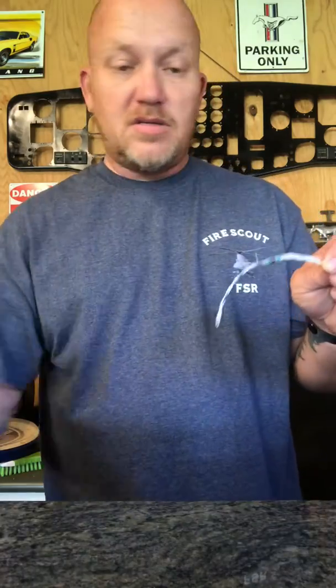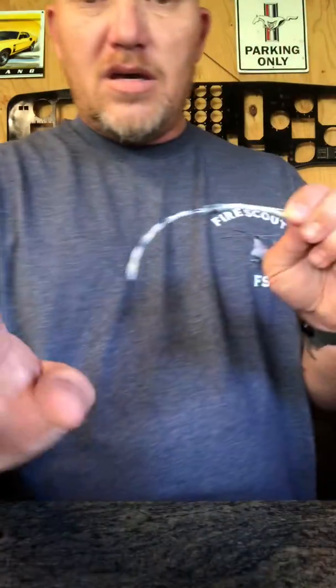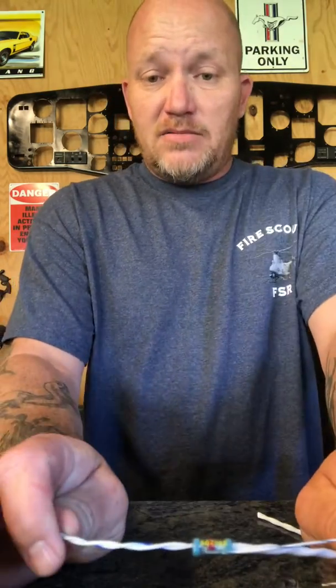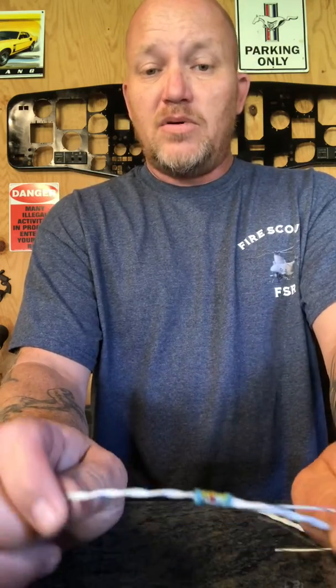Now this is where it gets fun, because a lot of people are not going to be carrying heat guns with them everywhere. Some people with bad habits will say, 'Oh, we'll just use a lighter.' No — if you use a lighter, you need to go somewhere else and not work here anymore. This takes a heat gun, plain and simple. If you don't have one, get one. If you're out in the field and you don't have one, find someone who does.